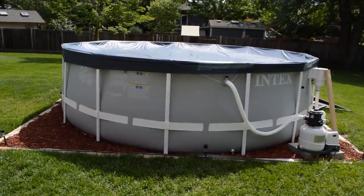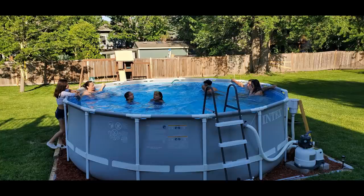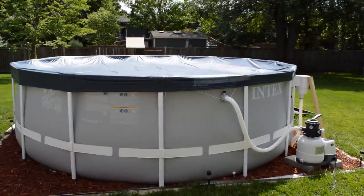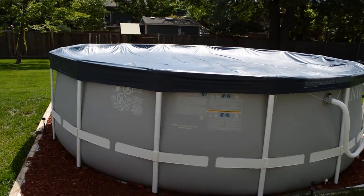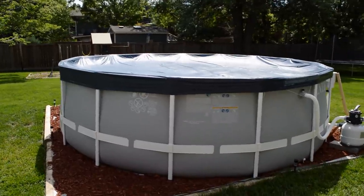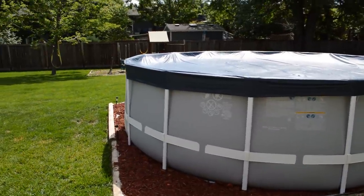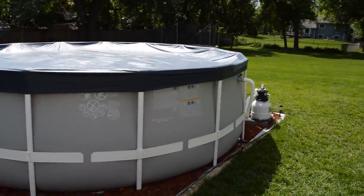The first pro is the size. At 15 feet, this pool is perfect for us — we've had 11 people in here at one time. You're not going to be swimming laps, but it's perfect for floating around and having fun. At 48 inches deep, my youngest five-year-old daughter can touch. Eventually we might go wider and deeper as the kids get older, but for now 15 feet is the sweet spot. At around 4,400 gallons, filling and draining it won't completely break the bank on water.